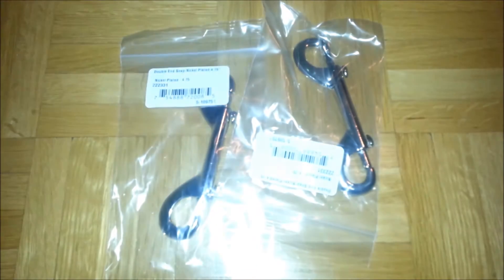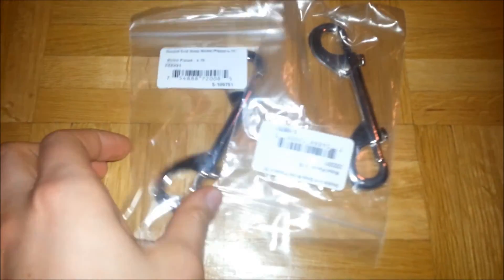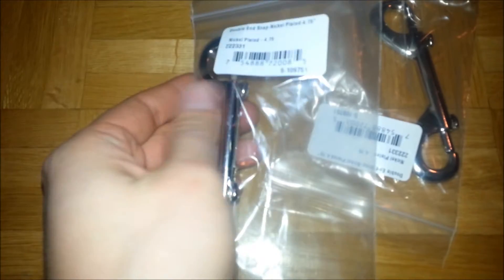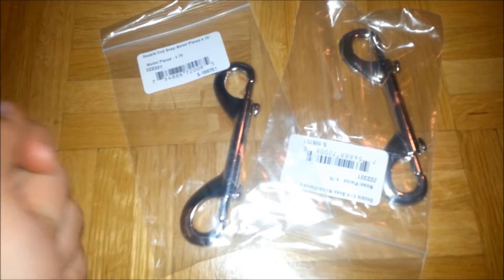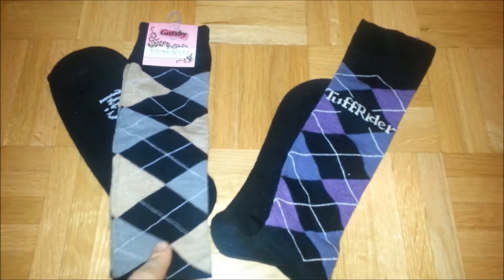Next are little snaps. They are double-ended and I paid $3.20 for two. I actually use them for my buckets at show places — I just hang the buckets with them.